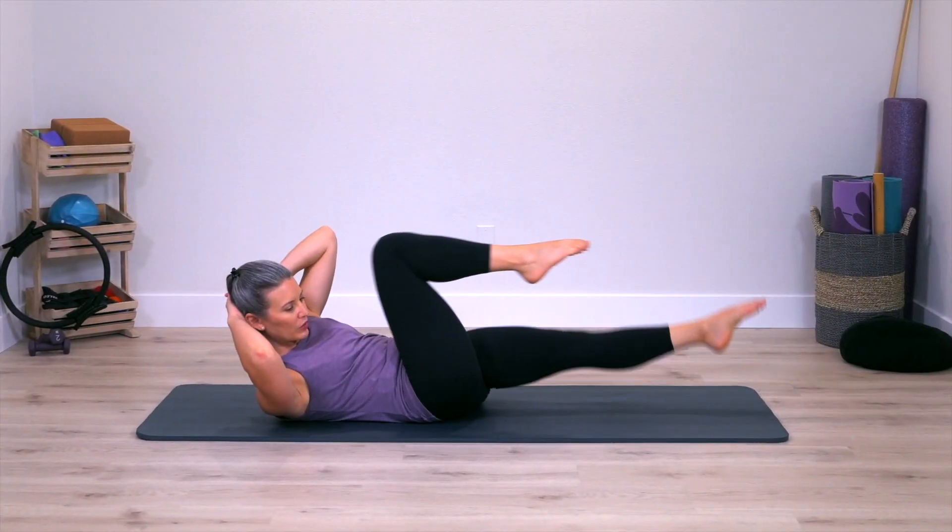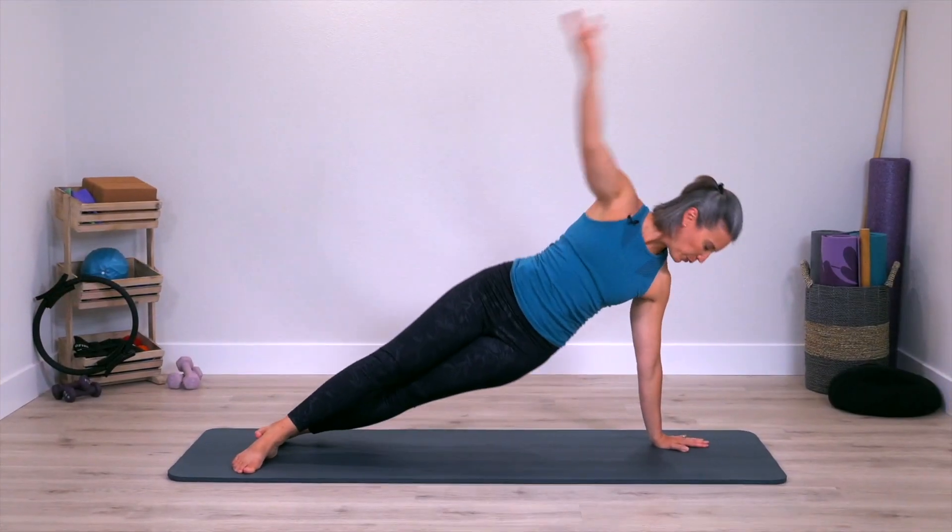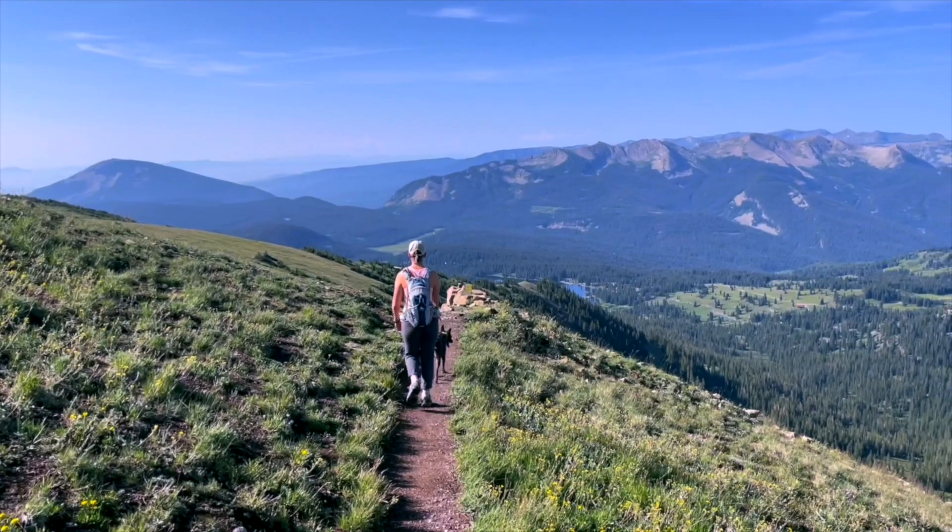This is a place where we come together on the Pilates mat for an effective workout, so you can step off your mat and enjoy your day. If you're ready for this high-intensity Pilates class, join me on the mat.